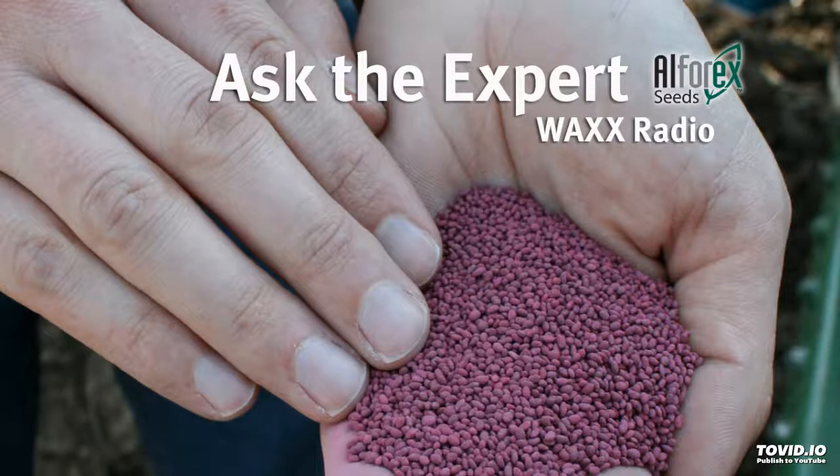Happy New Year! We're into 2019 and we're going to start the year by talking to one of our experts, Richard Holopka. Richard, of course, is the Clark County Crops and Soils Agent on our AlphaRex Ask the Expert program. And Richard is talking about our forages, our alfalfa stands.